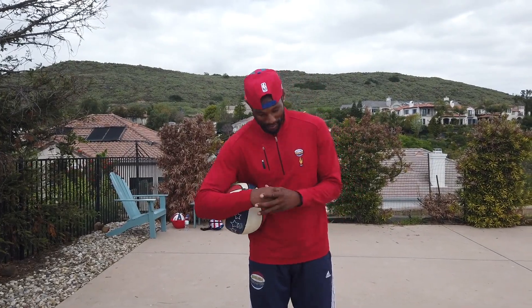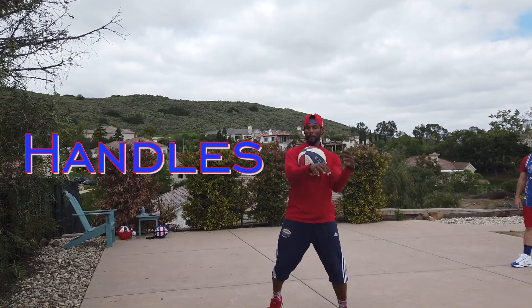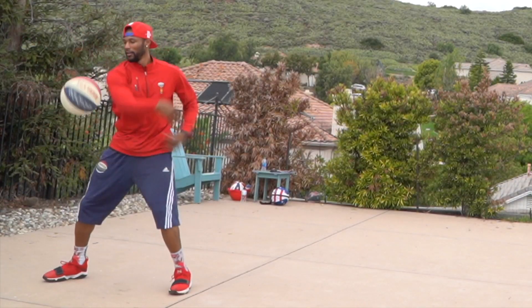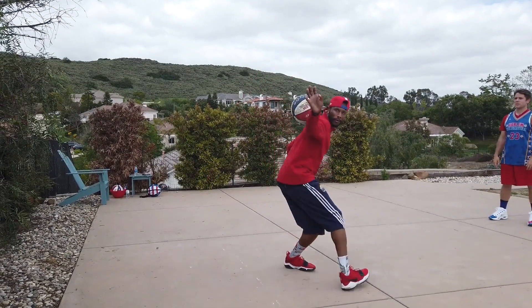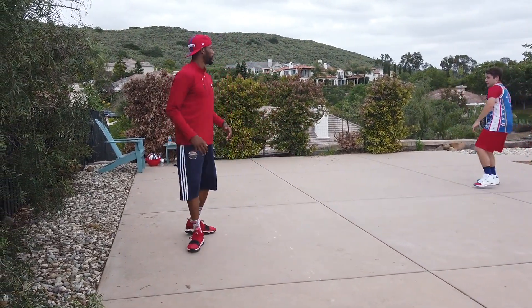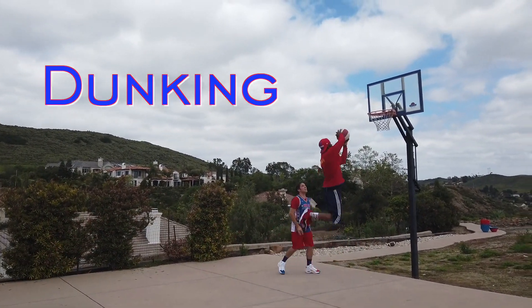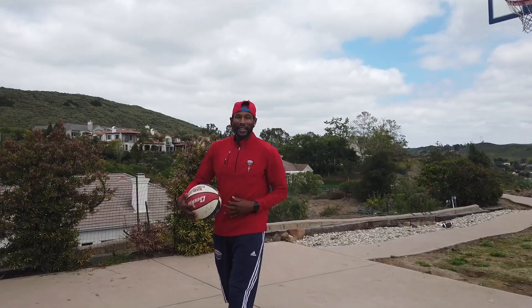I've shown you guys passing, spinning the ball on your finger, shooting, ball handling, and finally — dunking. But before the dunking, I'm going to put all of the things I've shown you together. That's how I became a Globetrotter. You guys want some dunks? Let's do it.